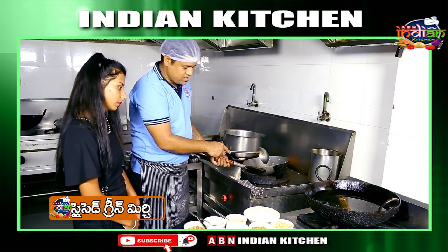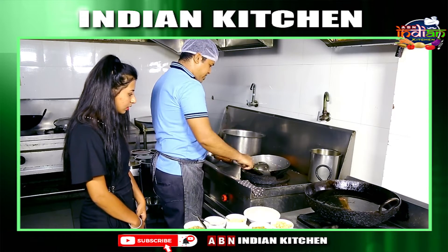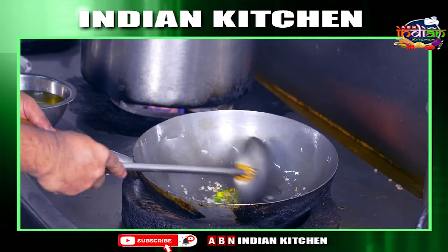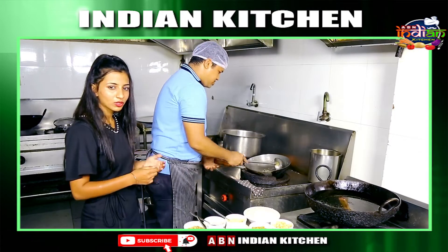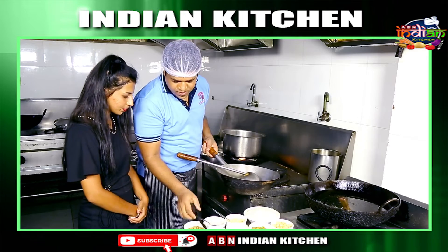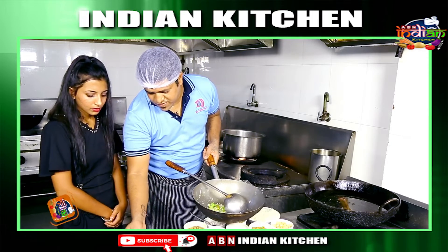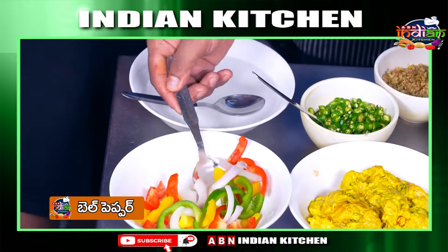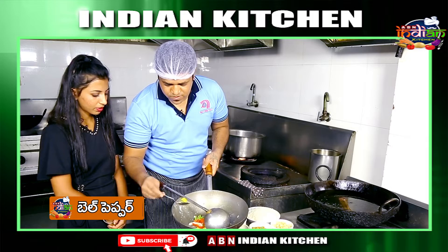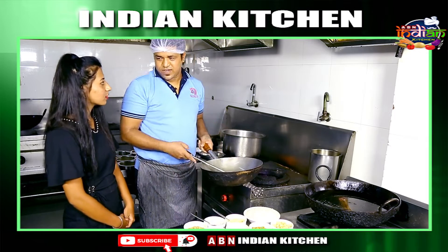We toss a little bit until we get a brownish color. Then we add bell pepper — it is an English vegetable. It is optional but it adds flavor and also adds to the look of the dish.